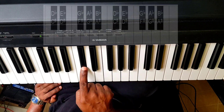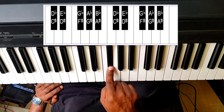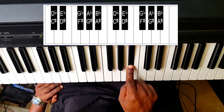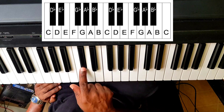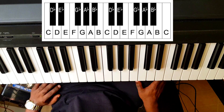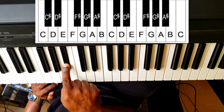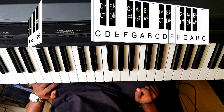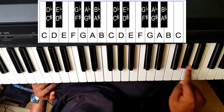So two names: C sharp and D flat. D sharp and E flat. F sharp and G flat. G sharp and A flat. Let's look at the flats once again: D flat, E flat, G flat, A flat, B flat. Maybe you could just practice this — just pick a key and call out its note name. C sharp, D sharp, F sharp, G sharp, A sharp.